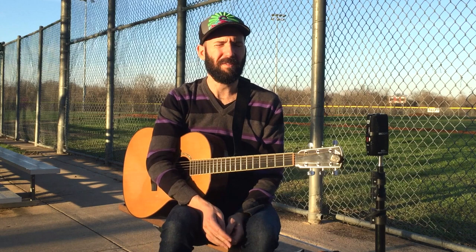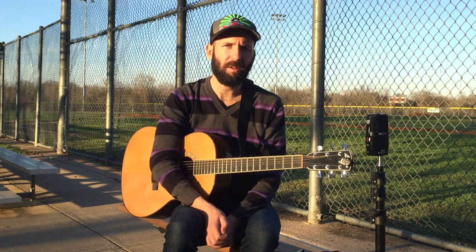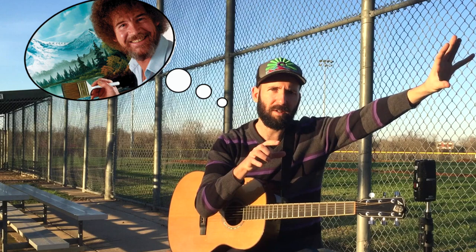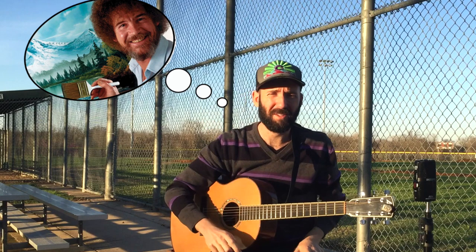So how do you go about developing your own voice, or taking songs that you learn and making them your own? I think you should make a habit of every time you learn something new, playing around with it — taking that painting and adding some color, or taking the happy little tree that's over here and putting it over there, and instead of a lake, maybe there's a stream that runs through. I don't know where that analogy is going — I saw Bob Ross on TV the other day, that's probably why.